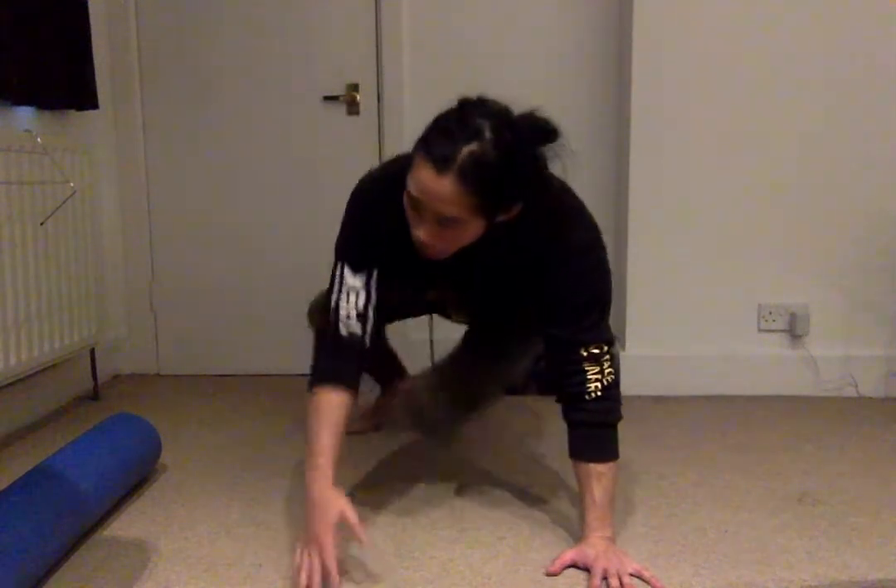So here, my hands are underneath my shoulders, my knees are under my hips. I bring my knees off the ground and I sit through to the side. Come back this way, sit through again.